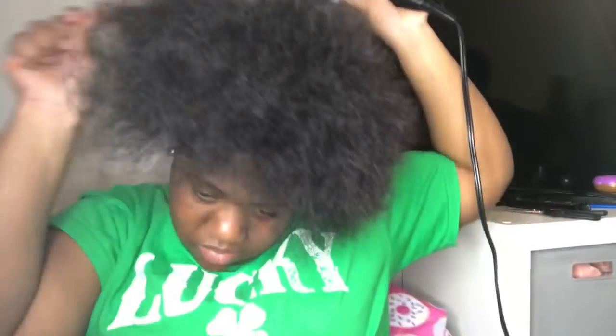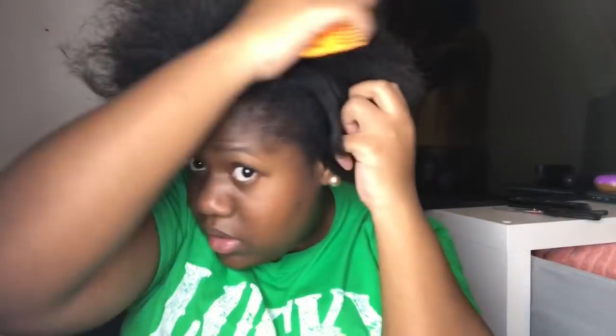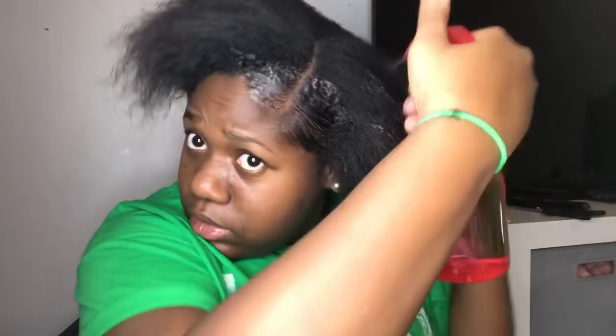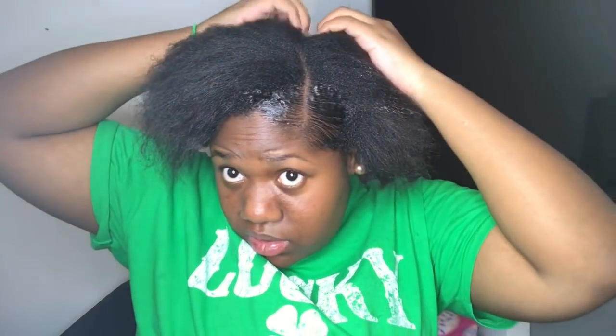My hair grew super duper so much, and this is the second time I've blow-dried it. Anyway, I'm doing this side part ponytail thing, and it didn't come out as good as I planned. It's my first time doing it so it didn't come out perfect. The part was off — it was supposed to be way higher up, if that makes sense. But yeah, I tried the side part and just wanted y'all to see what I was doing.